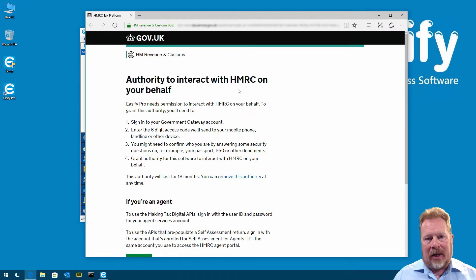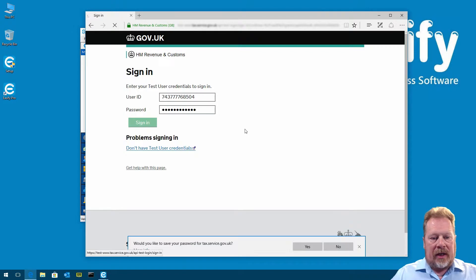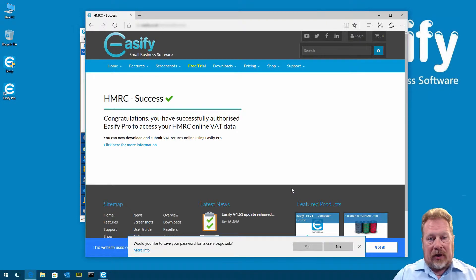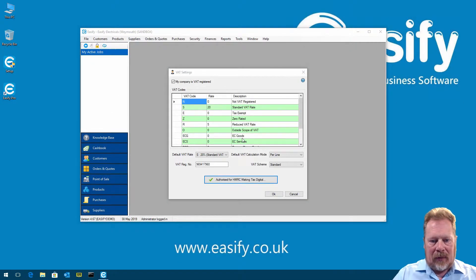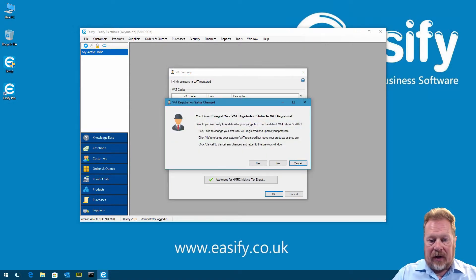Clicking Authorize takes us to the HMRC website, where you authorize EasyFi Pro to access your online HMRC accounts. We click Continue, sign in with our credentials — you'd put in your own at this stage — and we're asked to give authority to interact with HMRC on your behalf, so we click Grant Authority. If successful, you're taken to our website and it says 'HMRC Success — you have successfully authorized EasyFi Pro to access your HMRC online VAT data.' We close that window, click OK, and we're now authorized for HMRC Making Tax Digital.